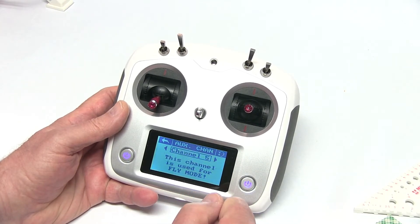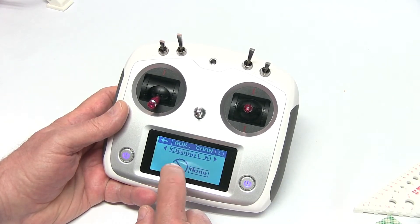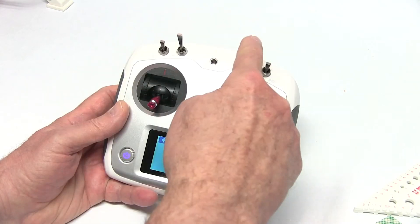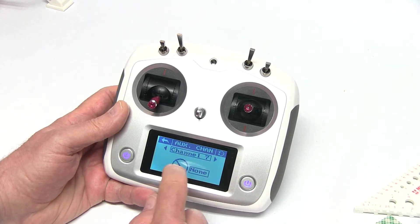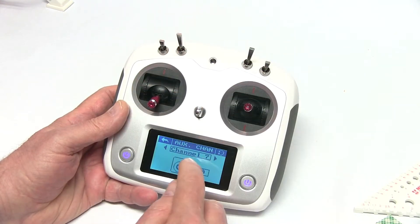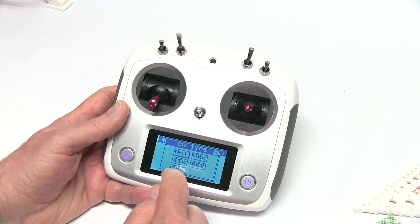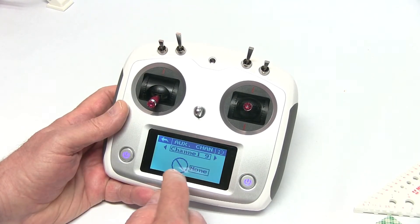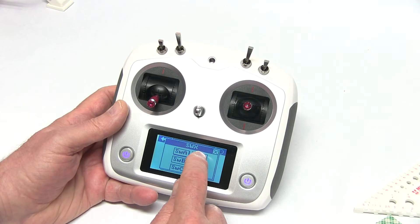We're going to go to auxiliary channels. Channel 6 — we're going to pick a switch, and we're going to choose B. Let's go to channel 7 and again we're going to choose a switch — B. We'll go to channel 8, pick switch A. Channel 9, pick a switch — we're going to choose D.